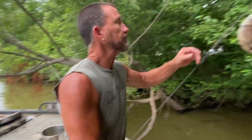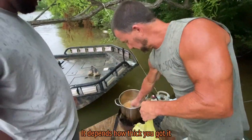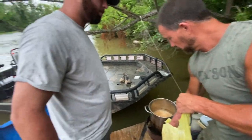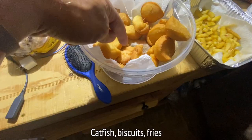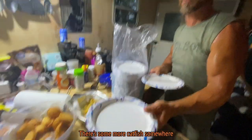What do you think about that shirt? Oh son, appreciate y'all! How long do you leave it in there? About four minutes — it depends. If you're cutting big old chunks you might go six or seven. Catfish, biscuits, fries — yeah, there's some more catfish somewhere. Thank you.